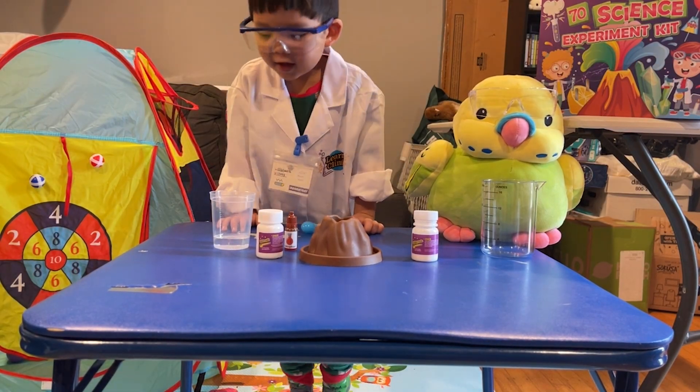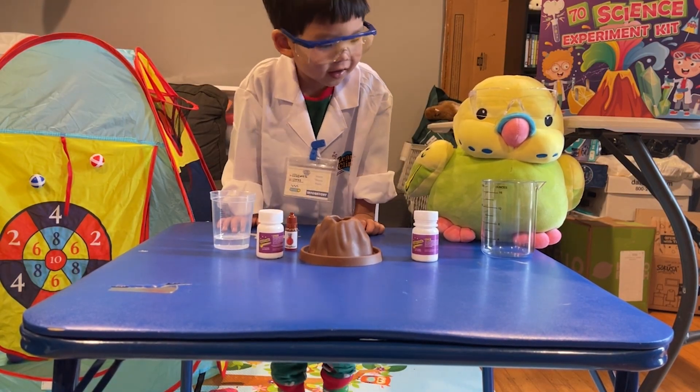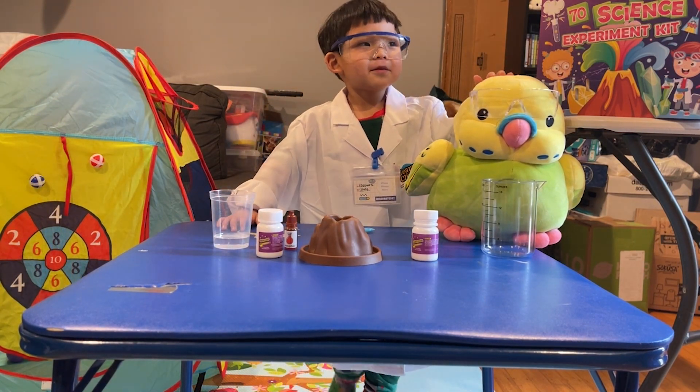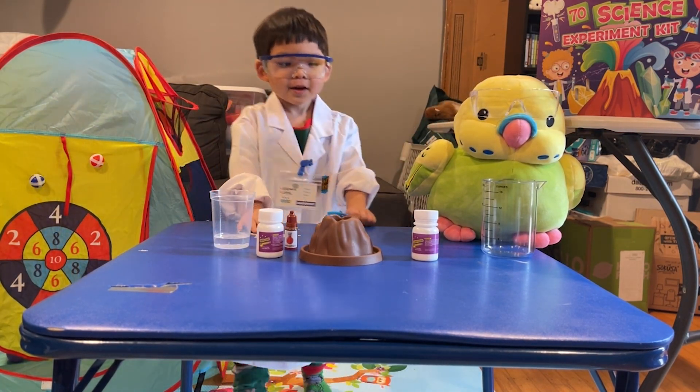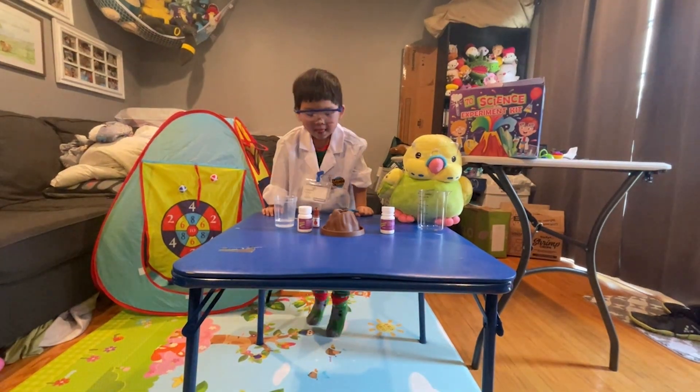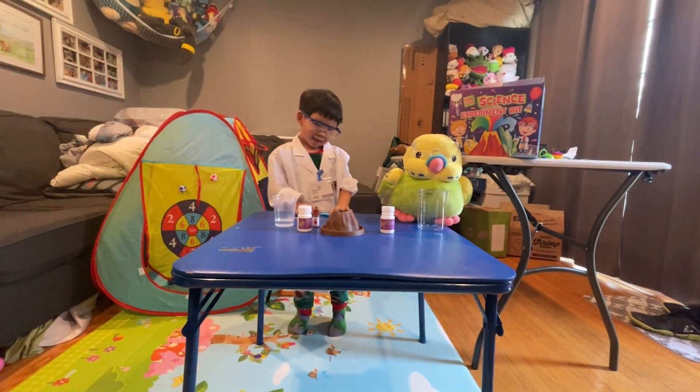This is Edge's Adventure Science Experiment, and this is Nacho. We got him from Seacrest, and today we are going to be doing a Volcano Science Experiment! A volcano eruption experiment.